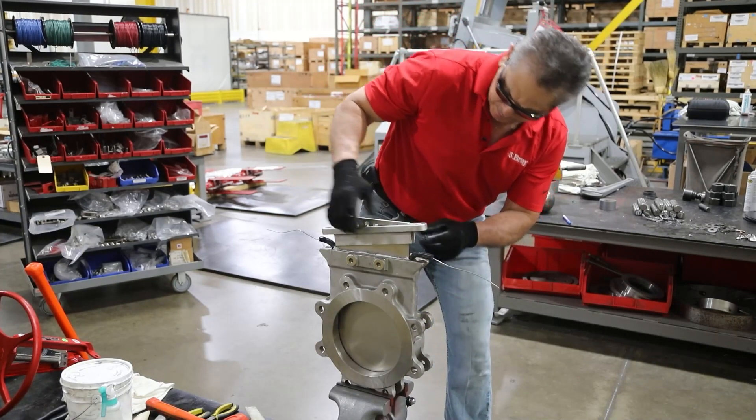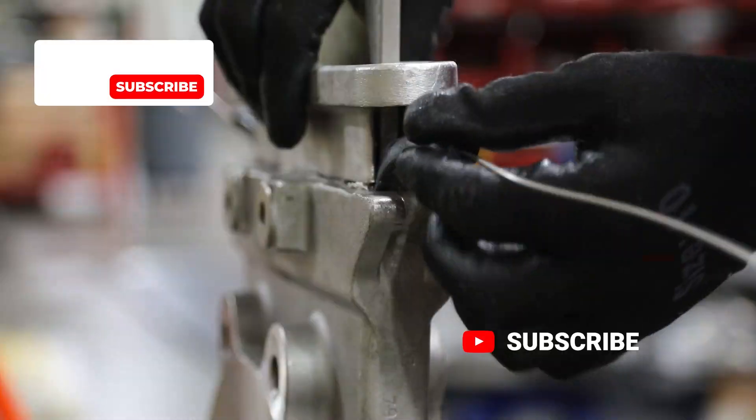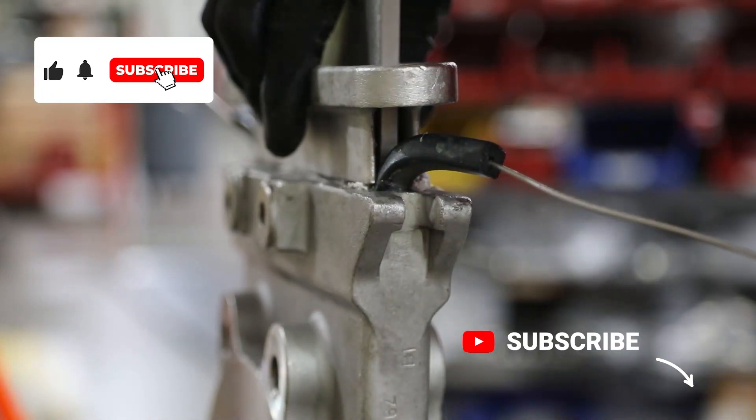With the seal forced fully into the seal groove, cut each end of the seal off to the required extended length.